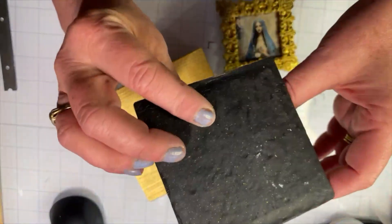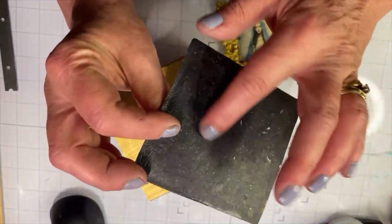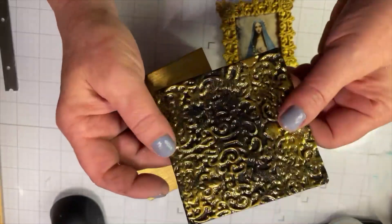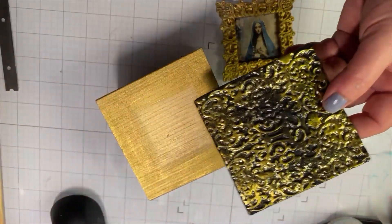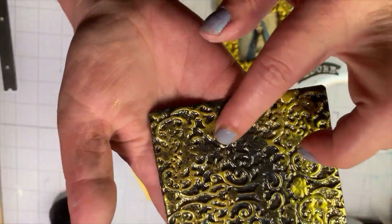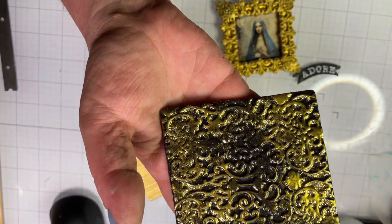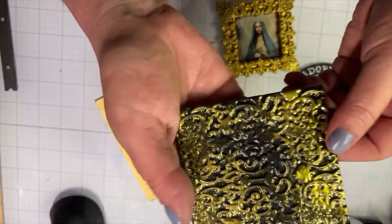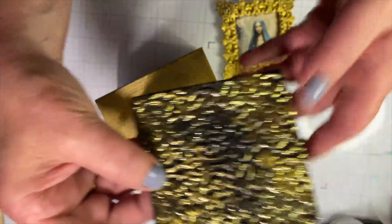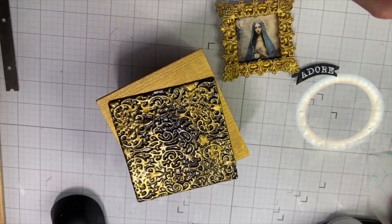I also took a slab of black clay — it was kind of like scrap black clay because I had done gold glitter foil on it. But I didn't care because the theme here is going to be gold. I did a texture stamp and then I did solar gold Pearl-X mica powders on here. I also have the stickles right here.